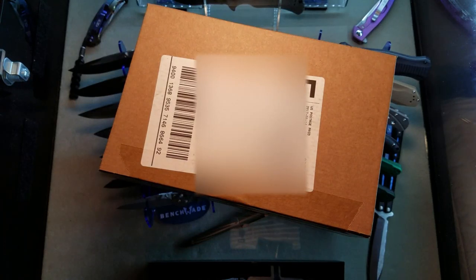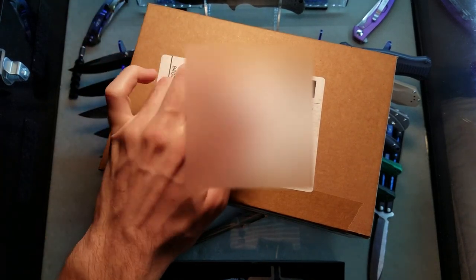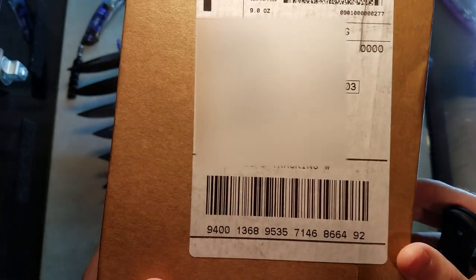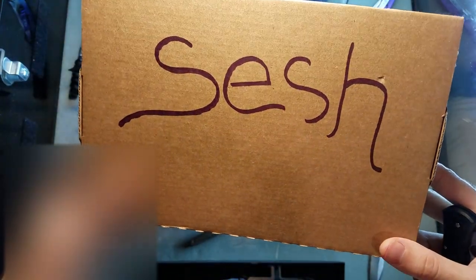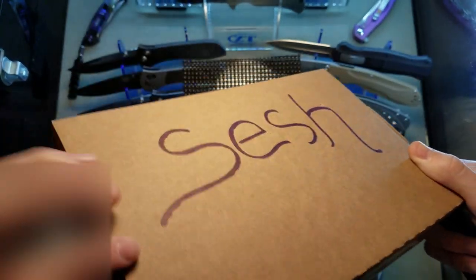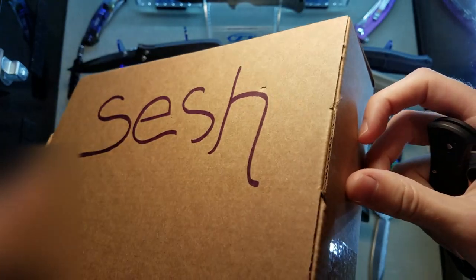Hey, what's up guys - I just got a package and we're gonna open it up and take a look. I think I know which one it is. It's got my girlfriend's name on it because we ordered it through her - I paid her back, but sometimes we don't always have funds available and we gotta get our fix. She told them to write 'session' on the back - that's funny.